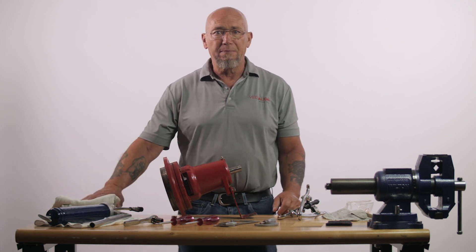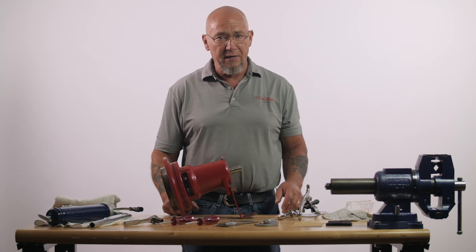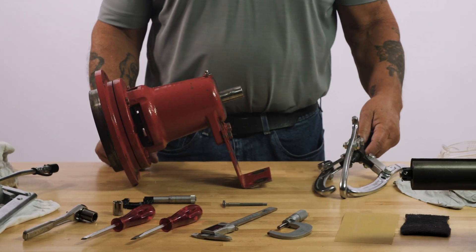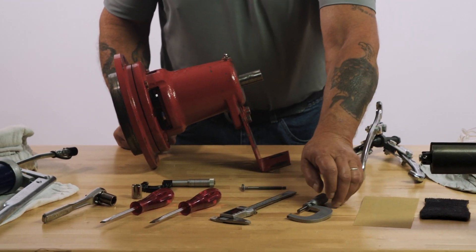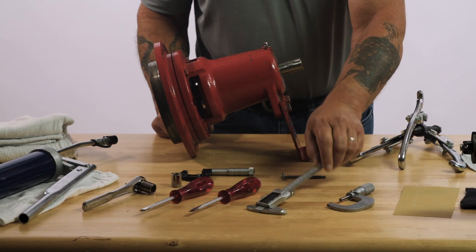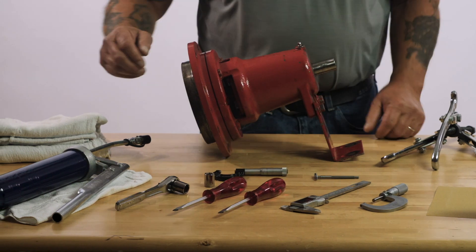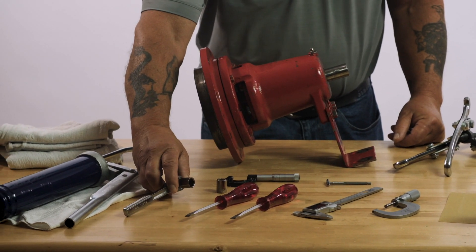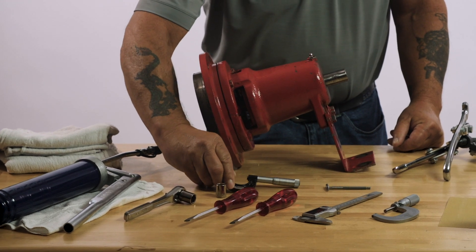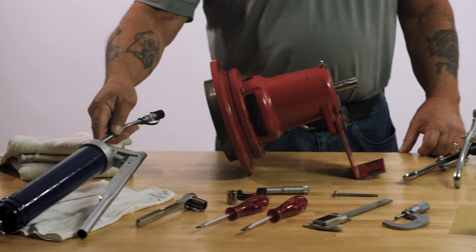It's very important that we clean before we disassemble and prior to reassembly. The tools required are a bearing puller, micrometer, digital caliper, flat blade screwdrivers, socket and ratchet, telescoping gauge, and grease gun.